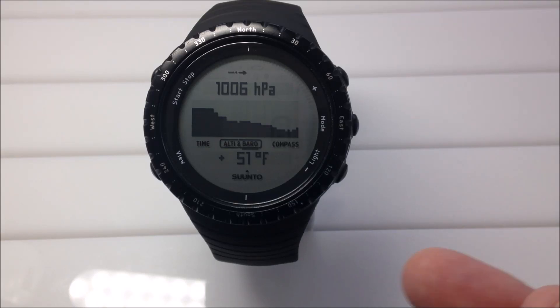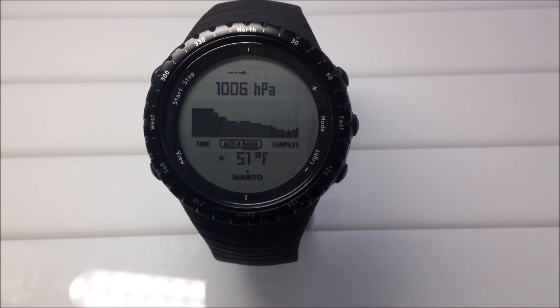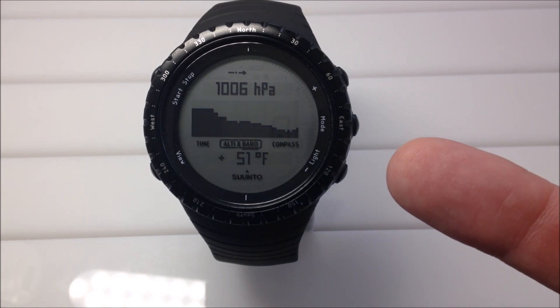Hey everybody, in today's video I'm going to be putting out the Cento Core and we're going to be tracking a cold front that's coming in down here in South Texas. It's going to be pretty rare for us to get this cold. We should see a high temperature today of around 60 degrees Fahrenheit and then this evening it should get as low as 20 degrees. So we're going to see about a 40 degree drop and I'm going to use the Cento Core.